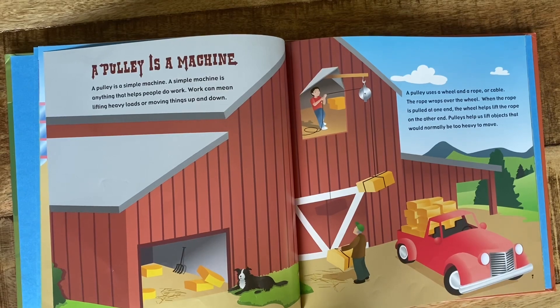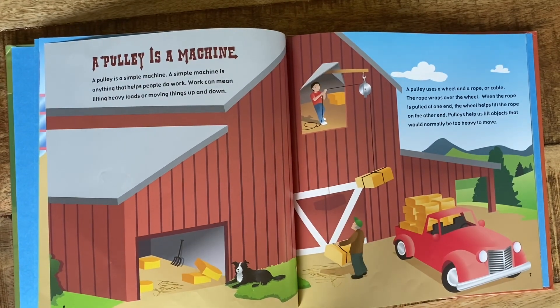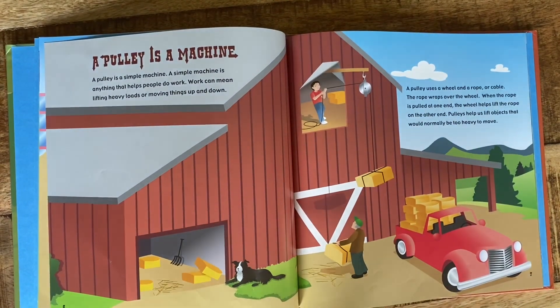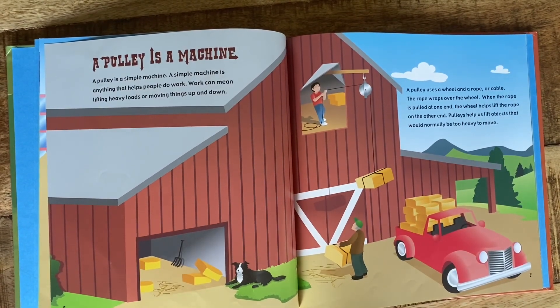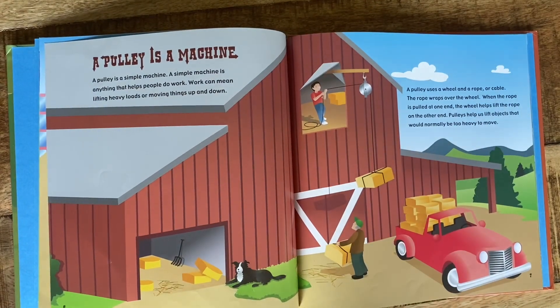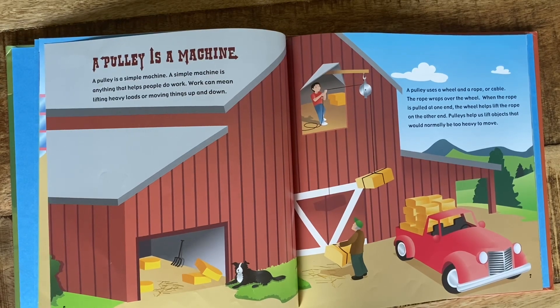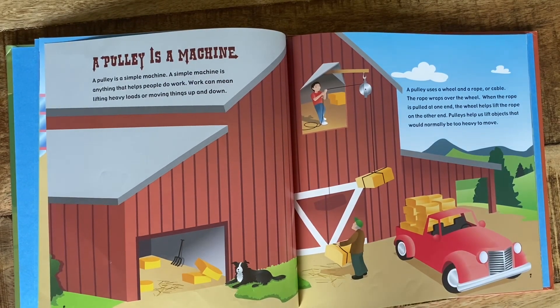A pulley is a simple machine. A simple machine is anything that helps do work. Work can mean lifting heavy loads or moving things up and down. A pulley uses a wheel and a rope or a cable. The rope wraps over the wheel. When the rope is pulled at one end, the wheel helps lift the rope over the other end. Pulleys help us lift objects that would normally be too heavy to move.